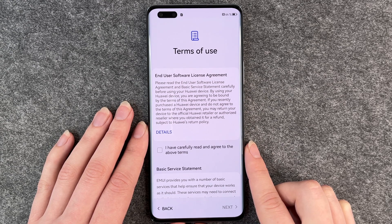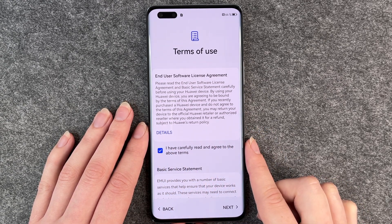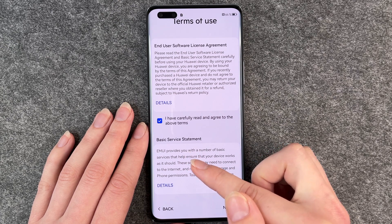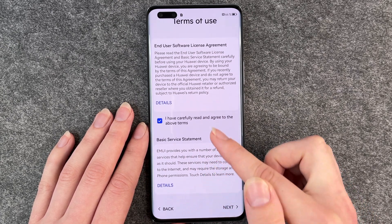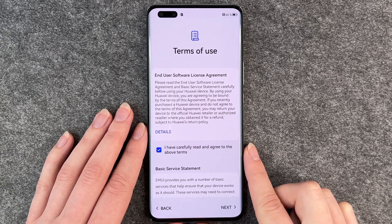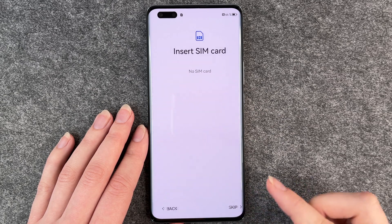Now you need to agree to the terms of use. Click here — 'I have carefully read and agreed to the terms above.' Here are also some basic service statements. You can see further details here. You can read it for yourself; I'm not going to read through it right now. And then we click on next.